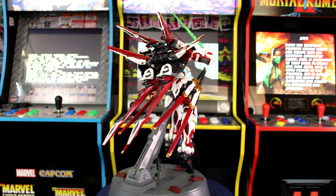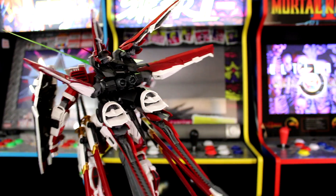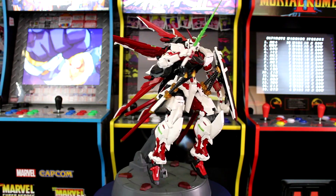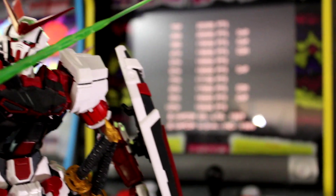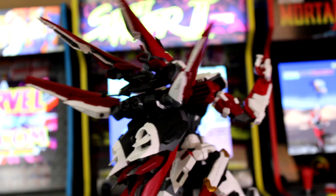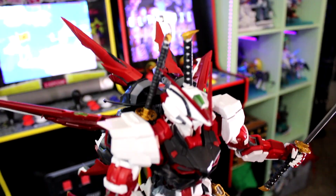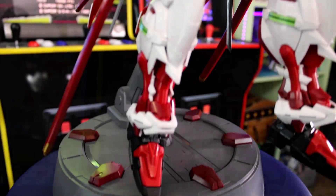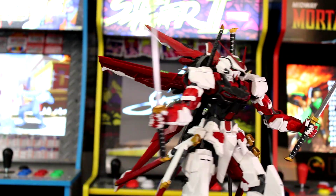It takes a bit longer to build simply because of the extra swords, the backpack, and the stand being a bit different than the Bandai stand. New builders should beware of possible frustrations, as it takes more skill in shaving parts down to fit pieces together. If you've built a PG Gundam before, this will be similar to other PGs, but the plastic and the runners are just of a different quality — and that might actually be a dealbreaker for some pro builders.